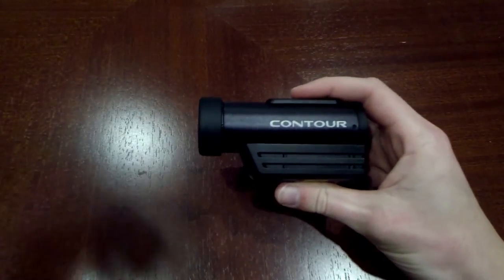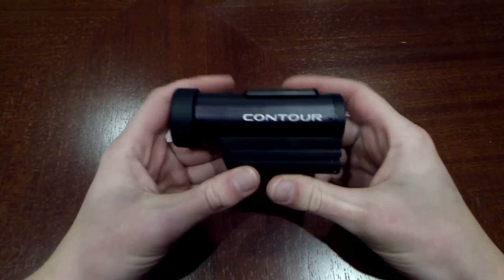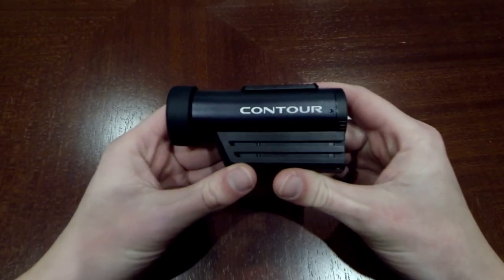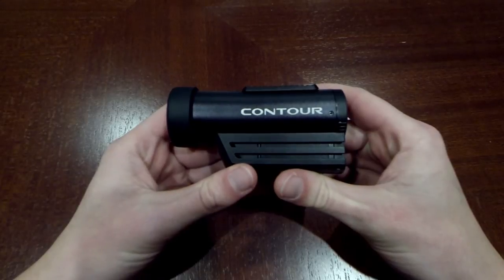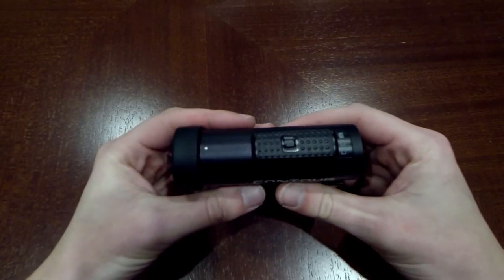Welcome back to BMJ Fishing. I told you guys I got a second camera, and here it is — it's the Contour Roam 3. Some people might ask me why I didn't just get another GoPro since I already have one and really like it.